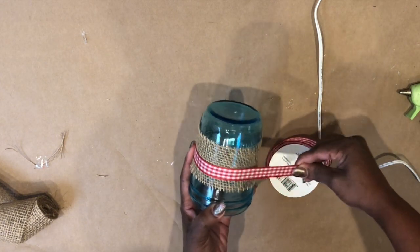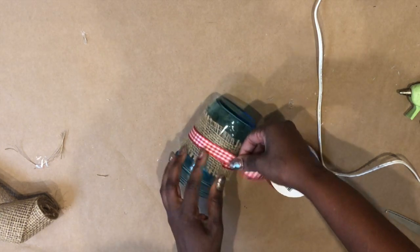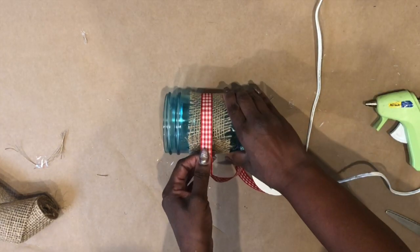Now I want to wrap the gingham ribbon right around the middle, just like that — one time around — and again secure that in place with hot glue as well.